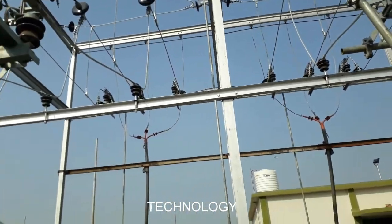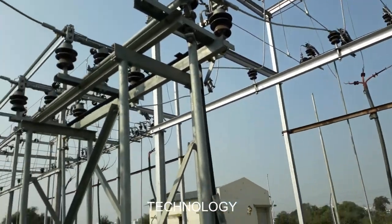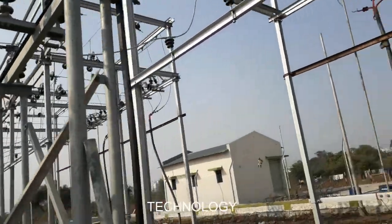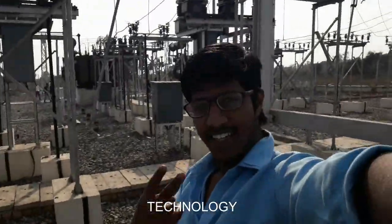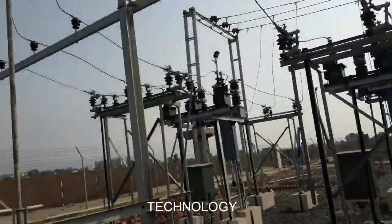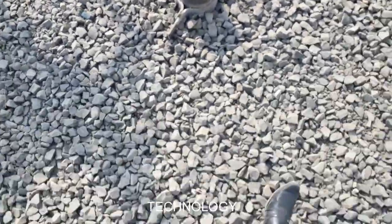The power supply goes to the local area via the feeders. Sorry guys, one thing is missing — earthing. Thank you.